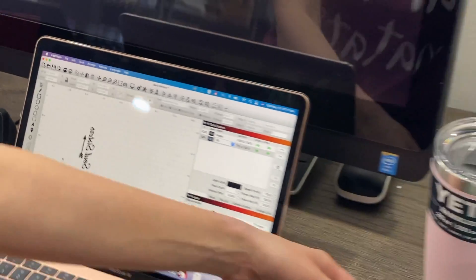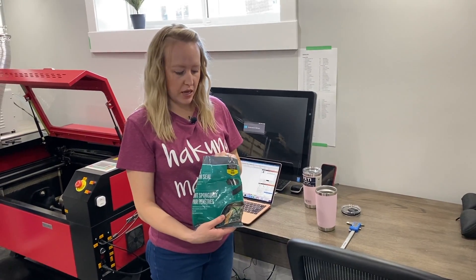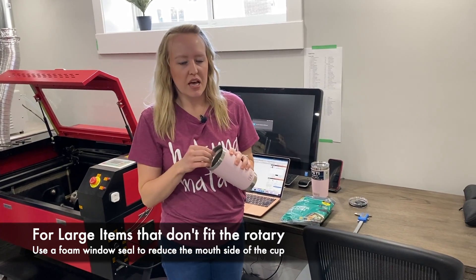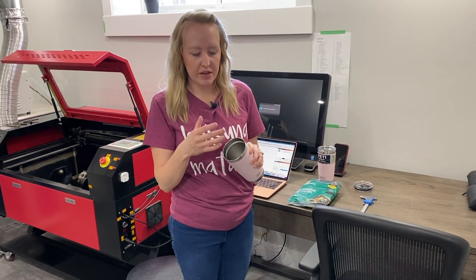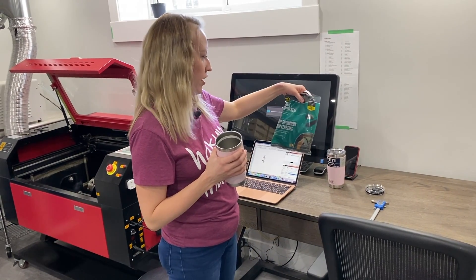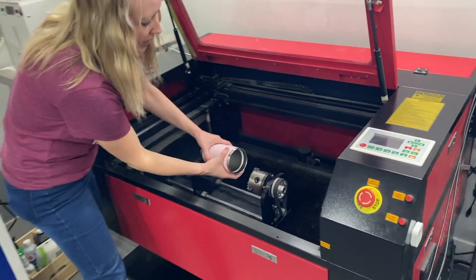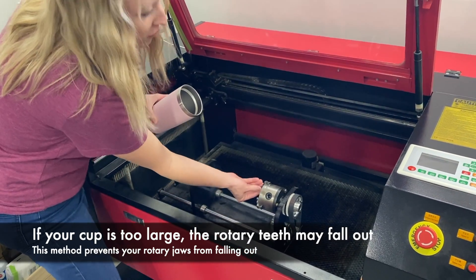Now the next step is the window seal. I use this just recently because I noticed with these small mugs, when you put it on your rotary, sometimes I would have to adjust the jaws every time because it just gets uneven. So I use sponge window seal and I place it right here on the inside, so my jaws will have an easier way to grip it instead of going all the way out and the cup potentially falling out.